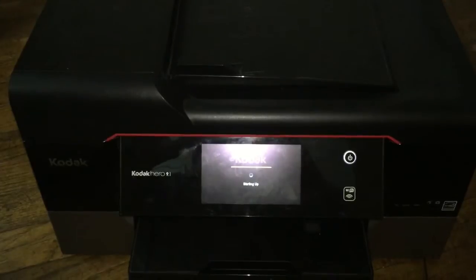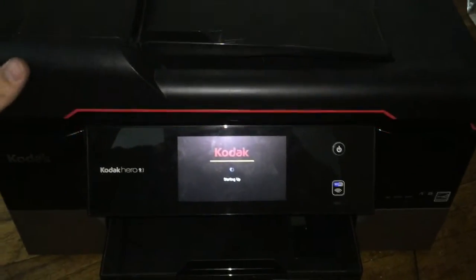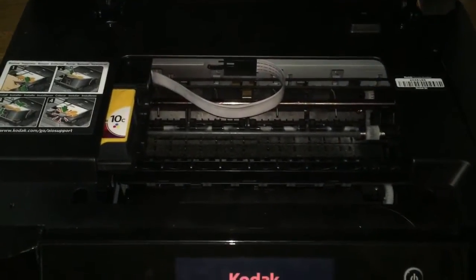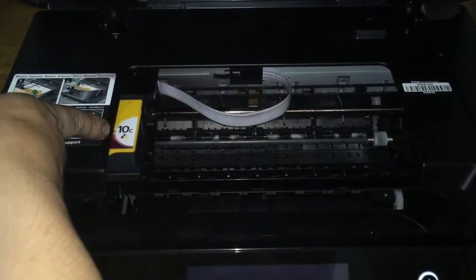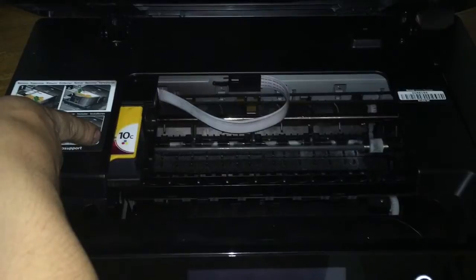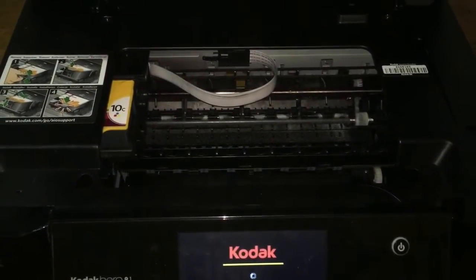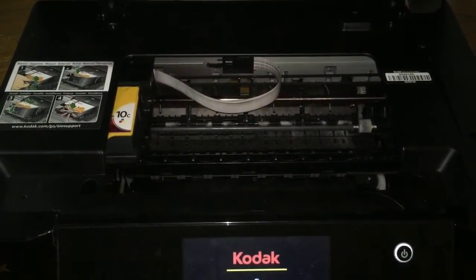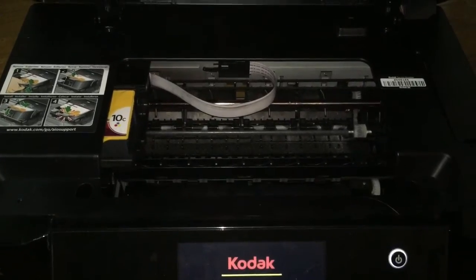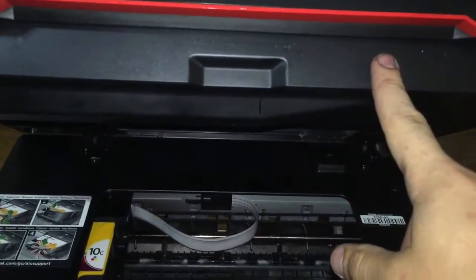First thing we're going to do is turn it on, and then we're going to open up the access panel here to get to your ink and the printer head. Most likely your printer head will be in the home position, which is on the left side. Once it goes through its startup phase, it'll move out so you can access the ink. Then we will remove the ink, and after that we will go ahead and remove this scanner.